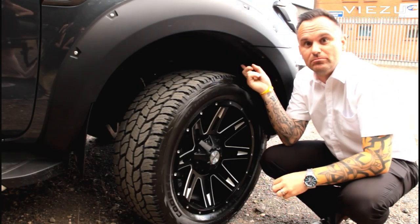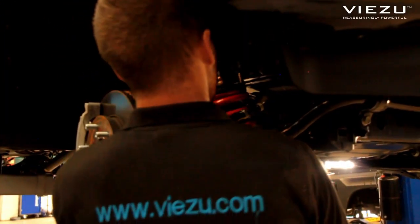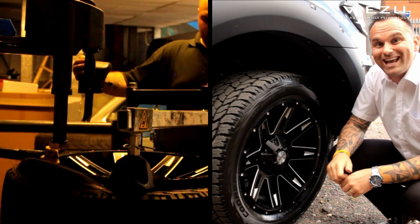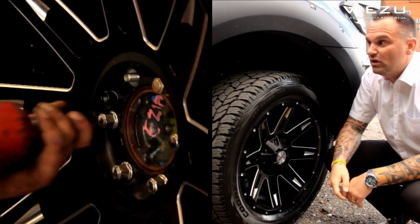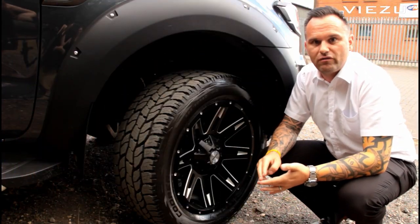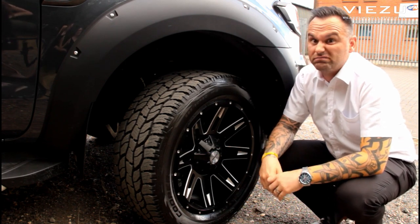Now we're getting into the nuts and bolts of the vehicle. We've given it a 2.5 inch uplift with an upgraded progressive suspension system. We've also upgraded the wheels to 20 inch 8-spoke diamond cut alloy wheels, finished in matte black. These look really, really great on the vehicle and they'll go with any colour — silver, red, blue, black, whatever you've got. I think they look spot on.